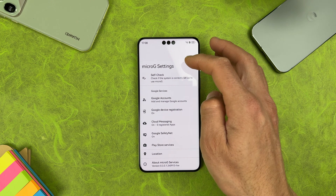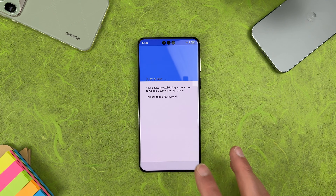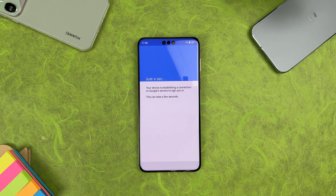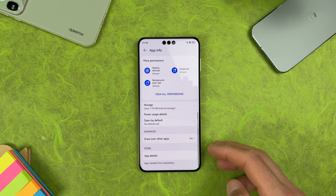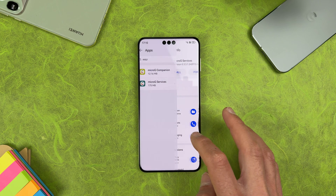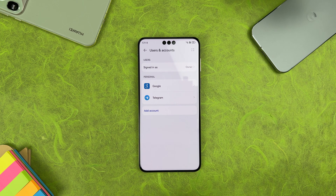In Self Check, everything should be marked except Service Framework GSF. Now tap on Google Account, then Add Account, sign in and enter your Google account credentials. Once signed in, your account is added. You can go back and check if any permissions were missed. Now you should have your Google account visible in Settings > Users & Accounts under Google.